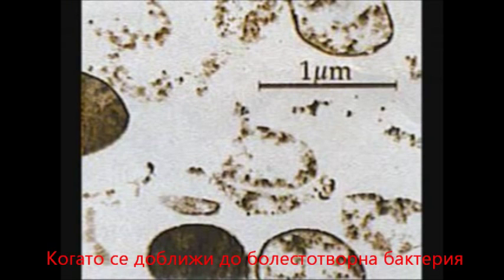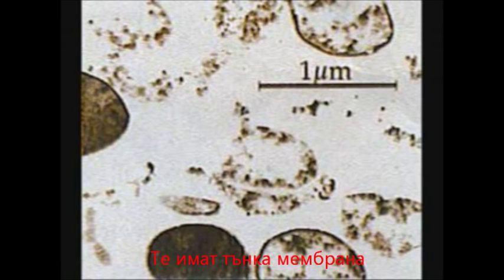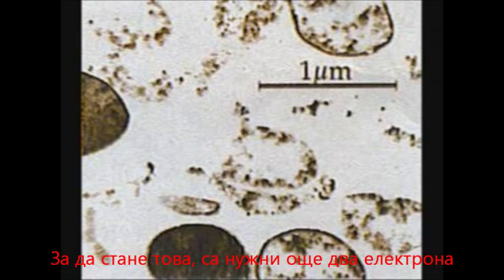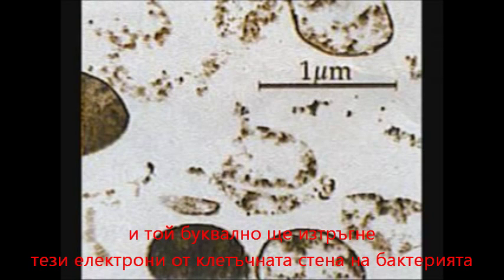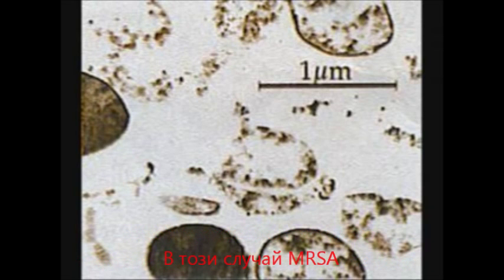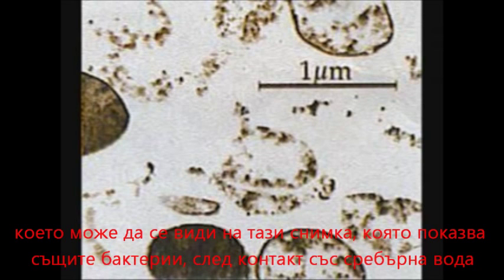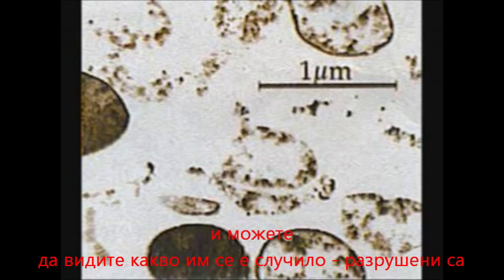So what does that do? When it gets near to bacteria — many of the pathogenic bacteria have thin membranes — the silver ion wants to neutralize itself again. To neutralize itself, it requires two more electrons. It will literally rip the electrons from the cell membrane of the pathogenic bacteria, in this case MRSA. When it does that, it ruptures the cell membrane. You can clearly see in this picture — this is the same MRSA that's been put into contact with colloidal silver — and you can see what's happened to it: they've been ruptured.